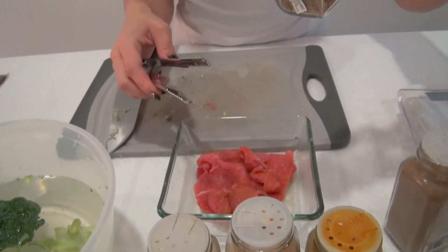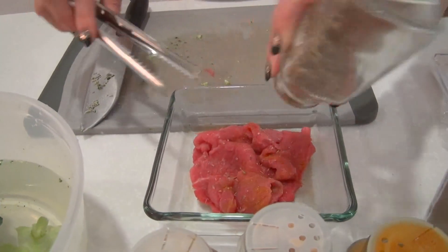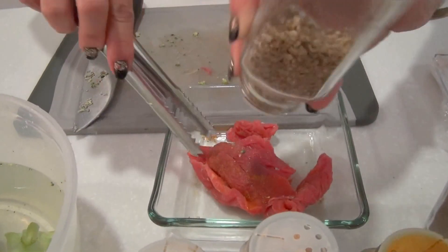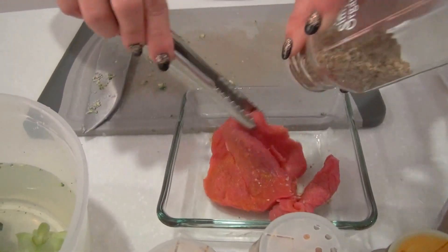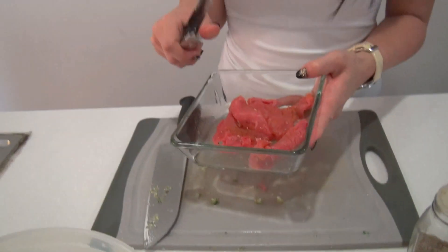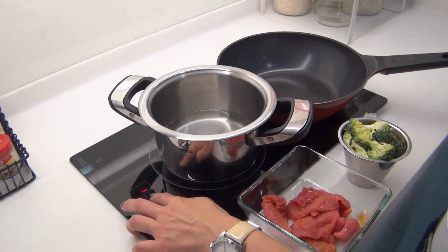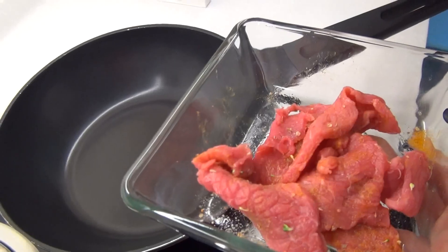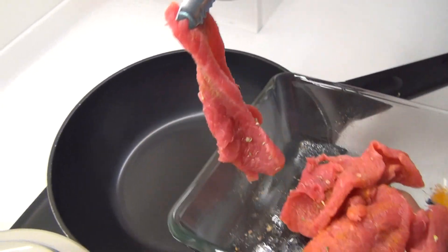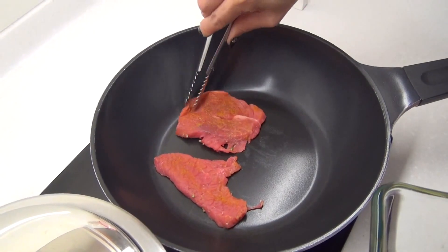I like to add some herbs — oregano. Yum yum, it already looks nice. I'm going to dry fry it since we cannot have any amount of oil. Let's walk over here. Heat up the pan first, and now I'm just going to put my beef on my pan with no oil.